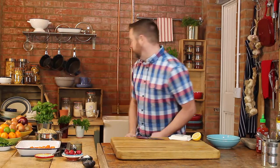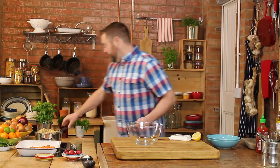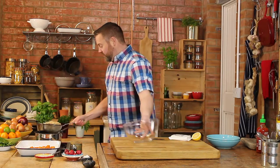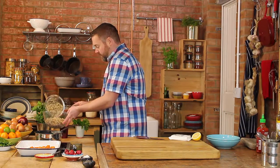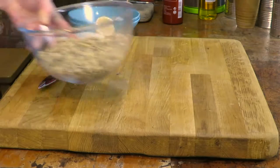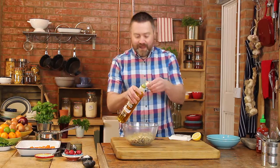I've already got some grains and some butternut squash cooked off, so it's really just a case of putting this together. I'll make the grain mix first. I've got some lovely cooked grains. I'm going to add in a bit of oil, about a tablespoon.